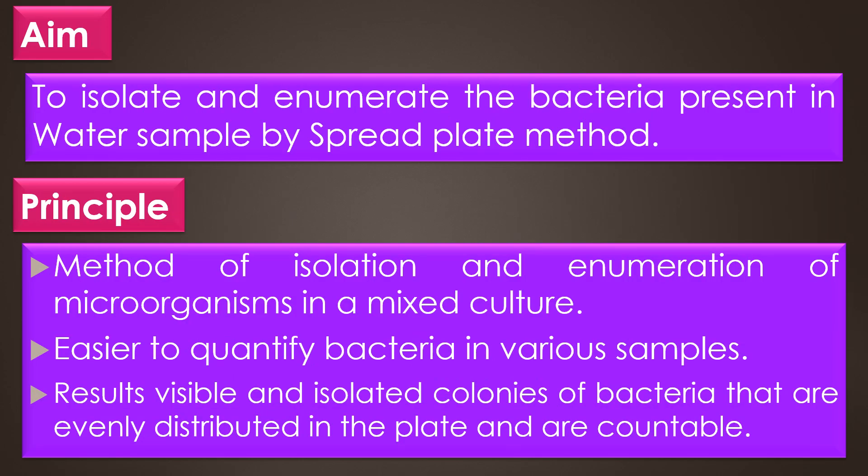Aim. The aim of the spread plate technique is to isolate and enumerate the bacteria present in the water sample.